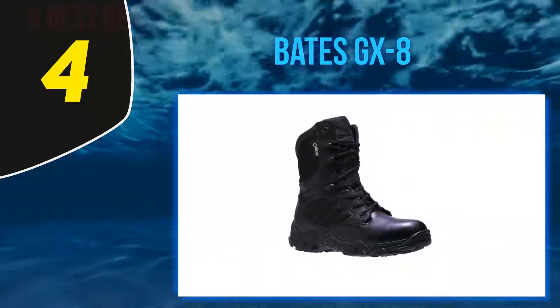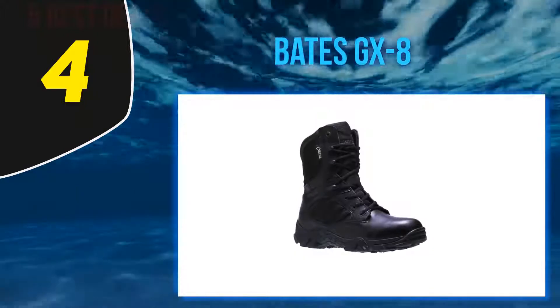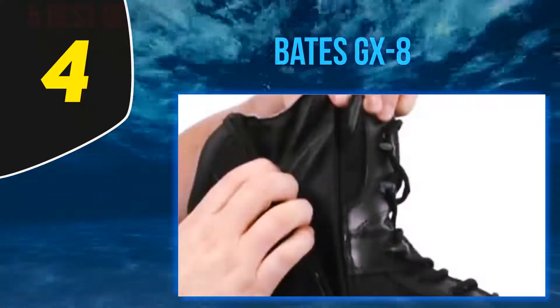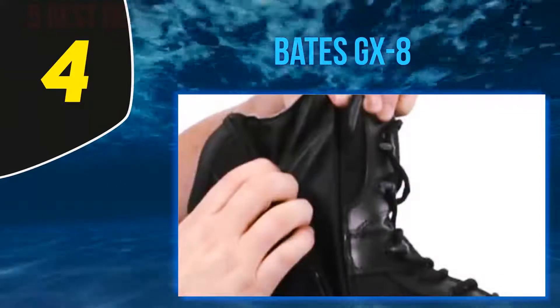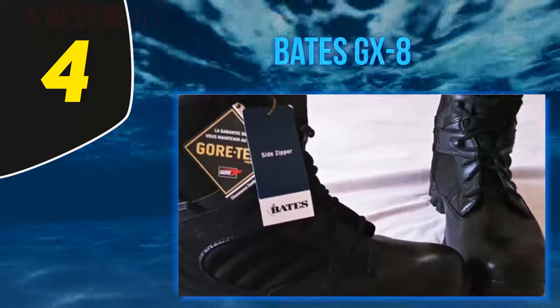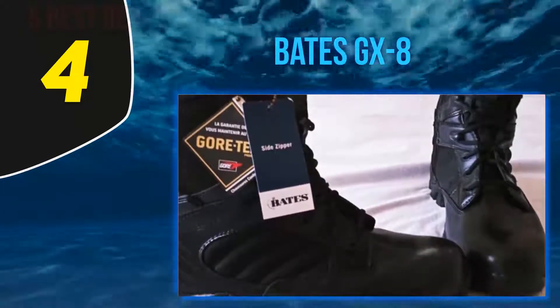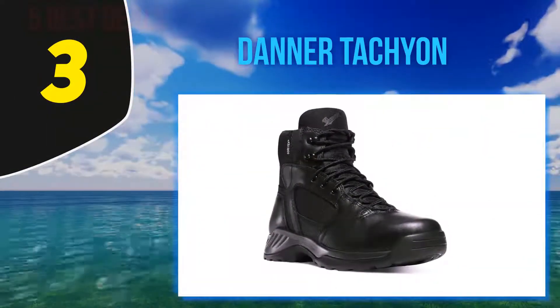They are not only perfect for military police and law enforcement officers, but also for individuals who enjoy biking, running, or hiking. The upper part of the shoe is made using full grain leather, further enhanced using ballistic nylon. This combination guarantees maximum protection, flexibility, as well as comfort.